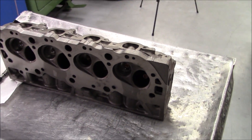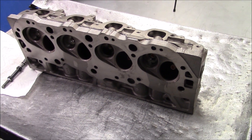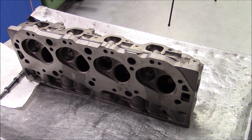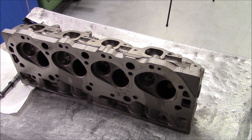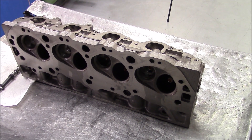We've got all eight guides broached. Now we're going to put the head back up in the head machine and trim everything up, cut for positive seals, and cut the spring pad pockets because we are working with a later model 781 head that has a high spring pad.